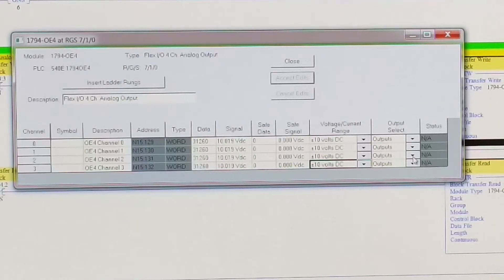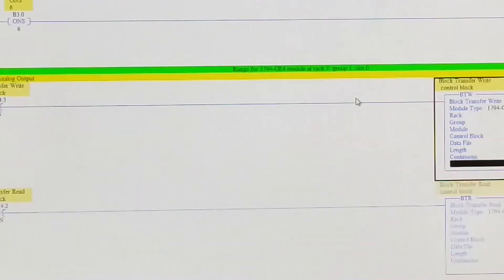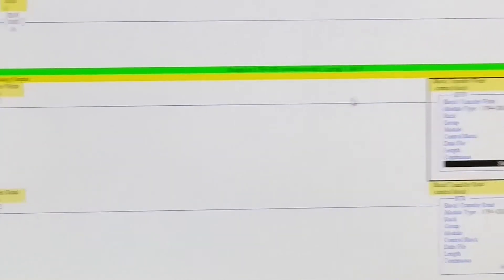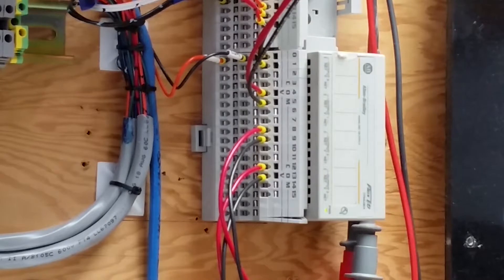We'll close the screen and change the wiring from current mode to voltage mode — that's simply a matter of swapping the wires. Pause the video and be right back.